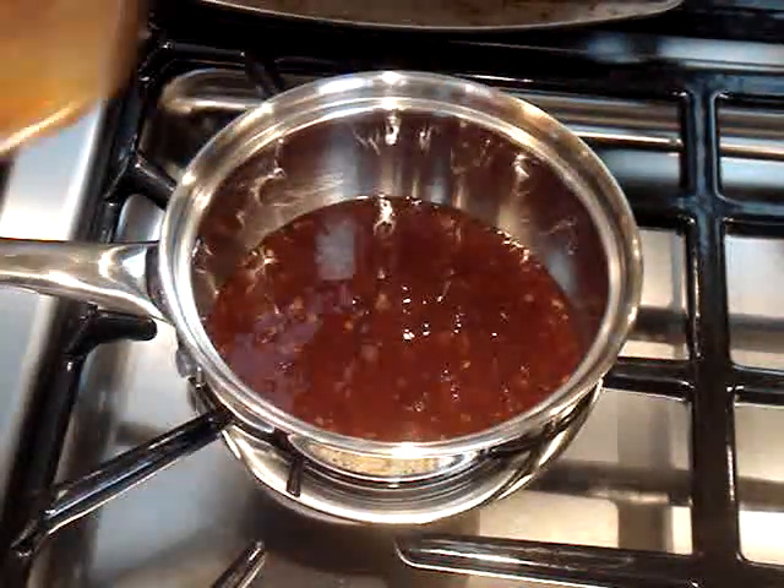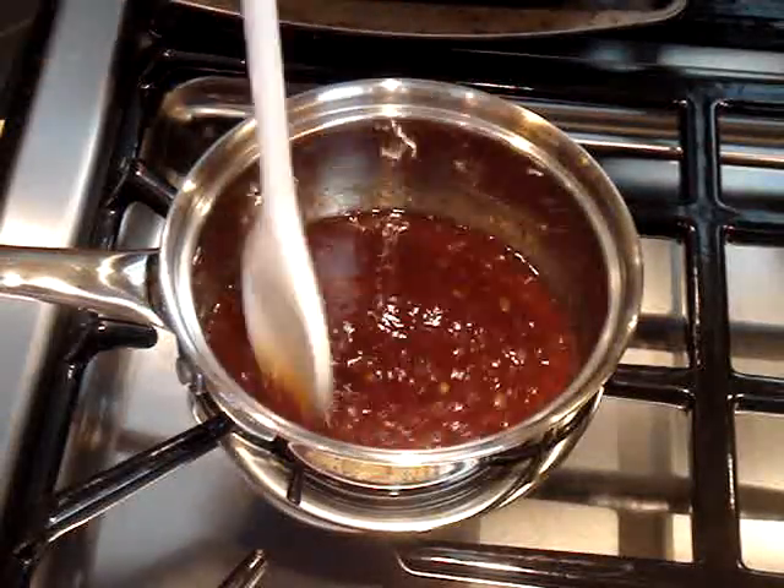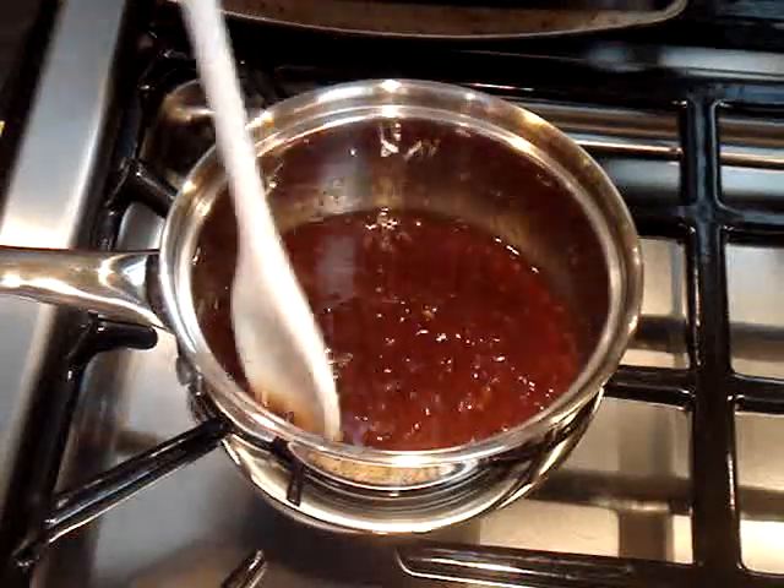Now I'm going to heat this on medium high and I want to stir constantly just for about a minute and a half, or just until it gets hot and slightly bubbly.